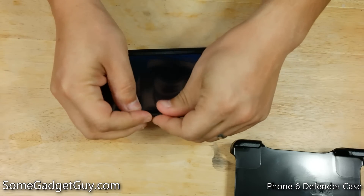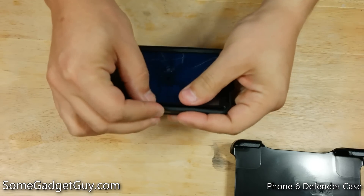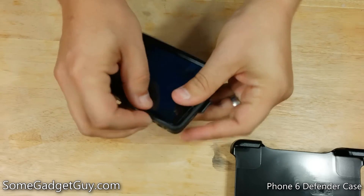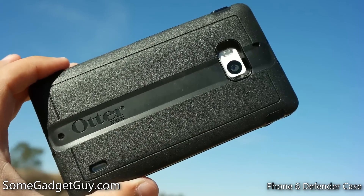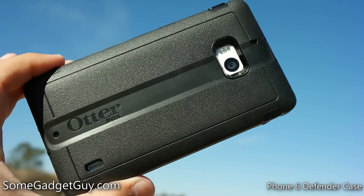Nice clicky action there. Then we take our silicone outer cover and just pop the phone in here. Just walk all the way around the case, making sure that that seam is tucked in. And now we have an armor-clad Lumia Icon. This thing feels super tough and it is going to add some bulk.